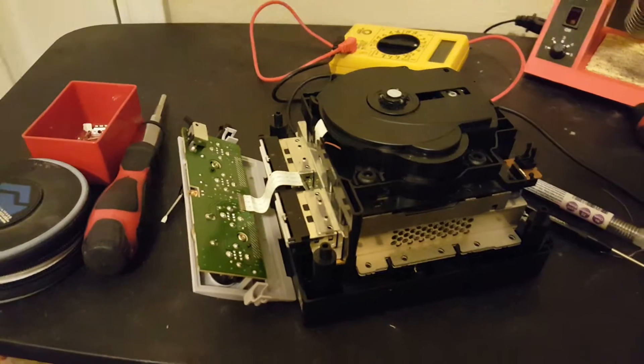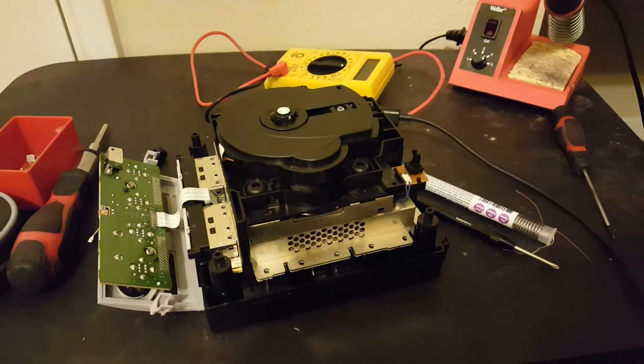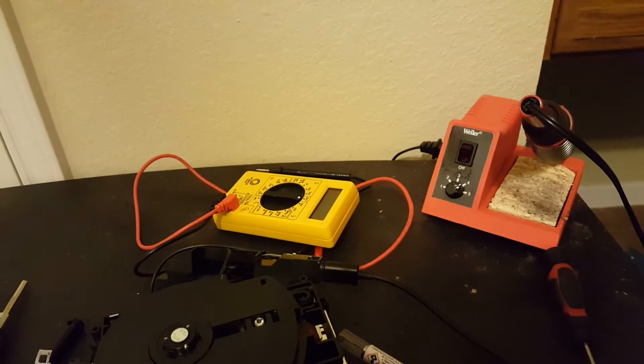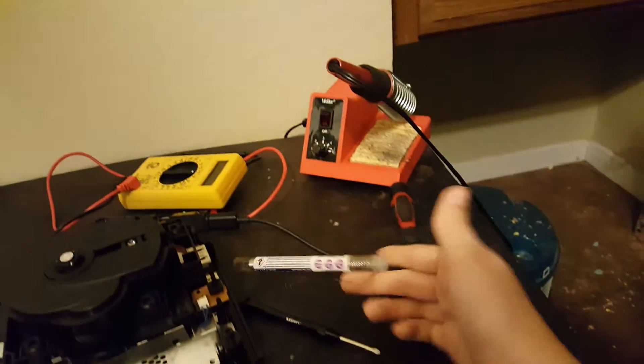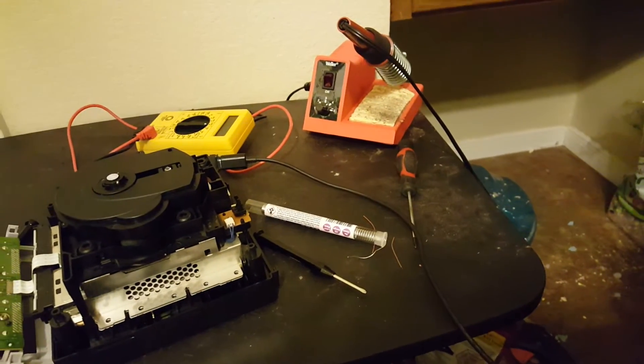So as you can see I've already disassembled my GameCube. Things you're gonna need: a multimeter, a soldering iron, some solder, different screwdrivers, a power brick, and AV cables.